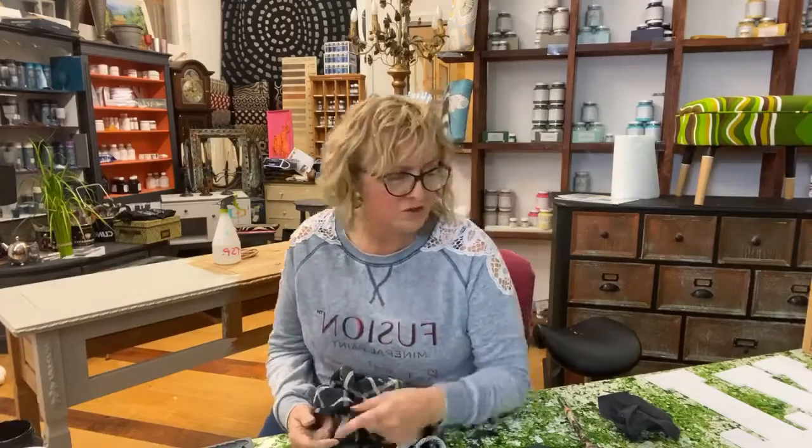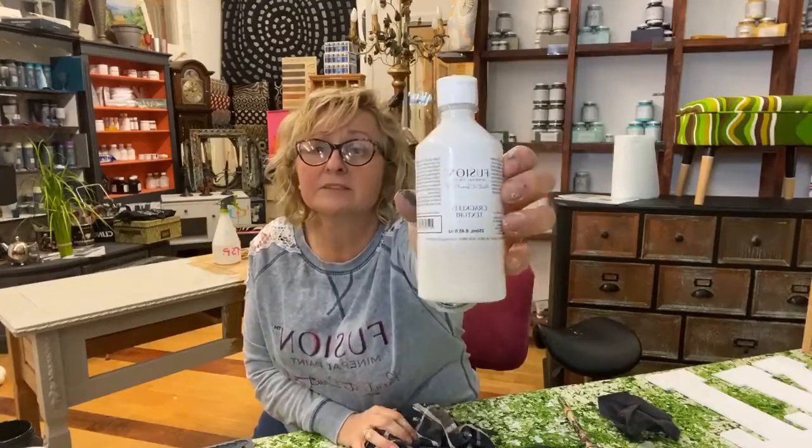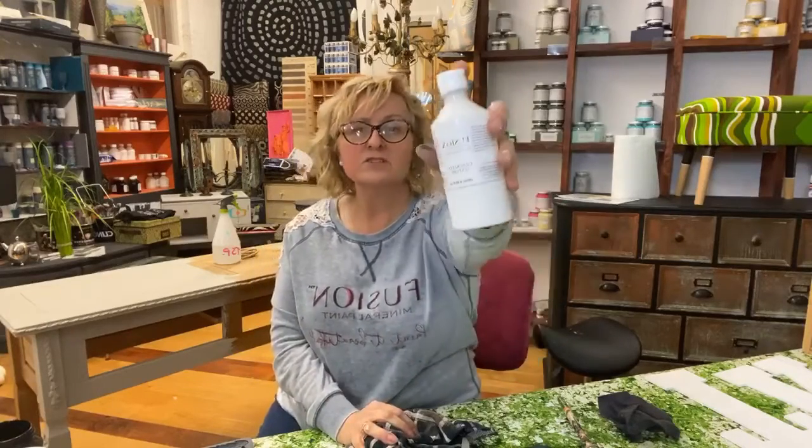I'm here today to show you the new Fusion Crackle Texture - that's what it's actually called. I'm not professing to be an expert. I think with all new Fusion products the best thing to do is literally to have a play around with them and try them out for yourself and see what you think.